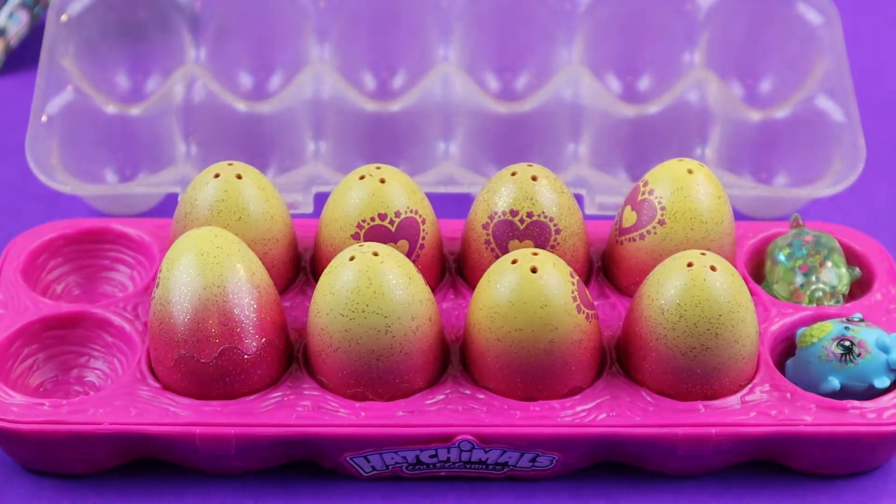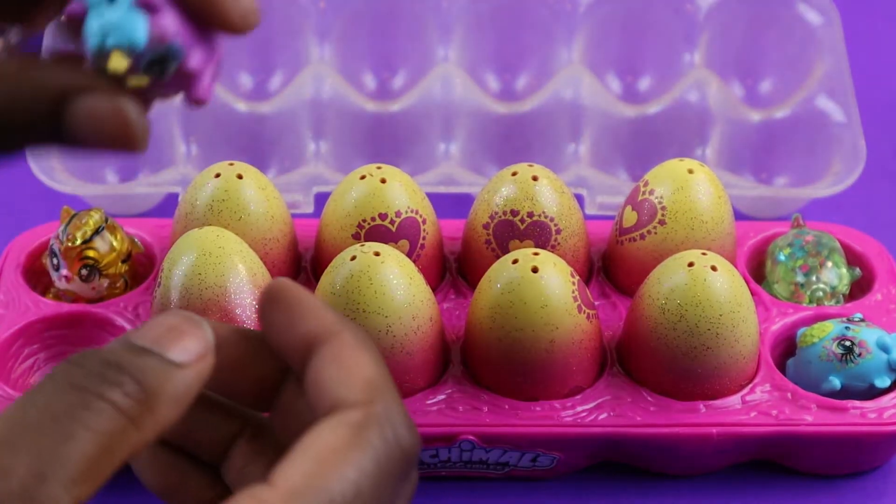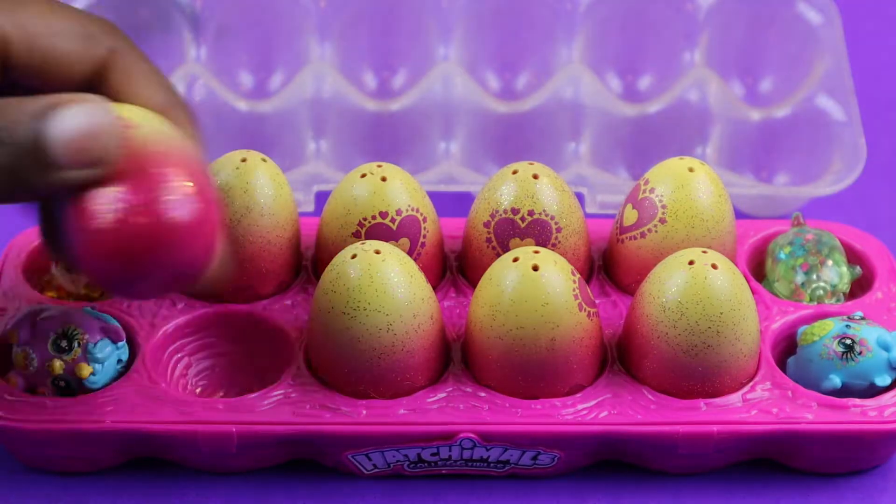And then we have two over here. This yellow one, and then we have a purple one. So we'll put her there.